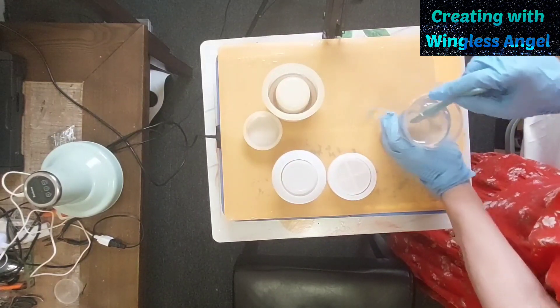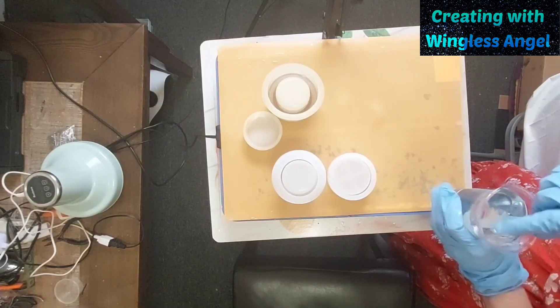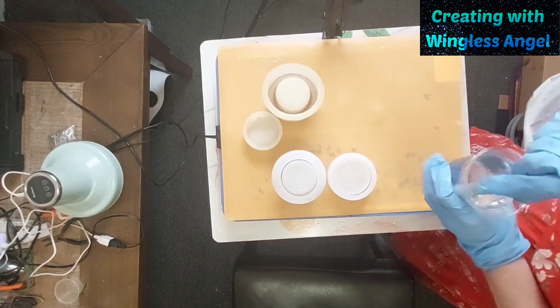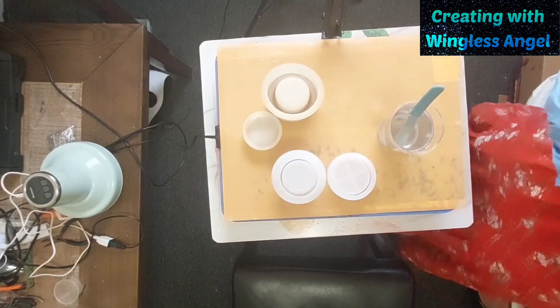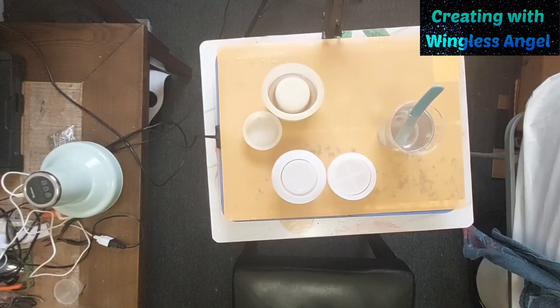This will probably be the only thing I do today. My nephrostomy tube, which comes out of my back and drains into a bag, is really bothering me — it actually hurts because it's pulling down on me. It's been leaking, so it's really causing me a lot of discomfort.